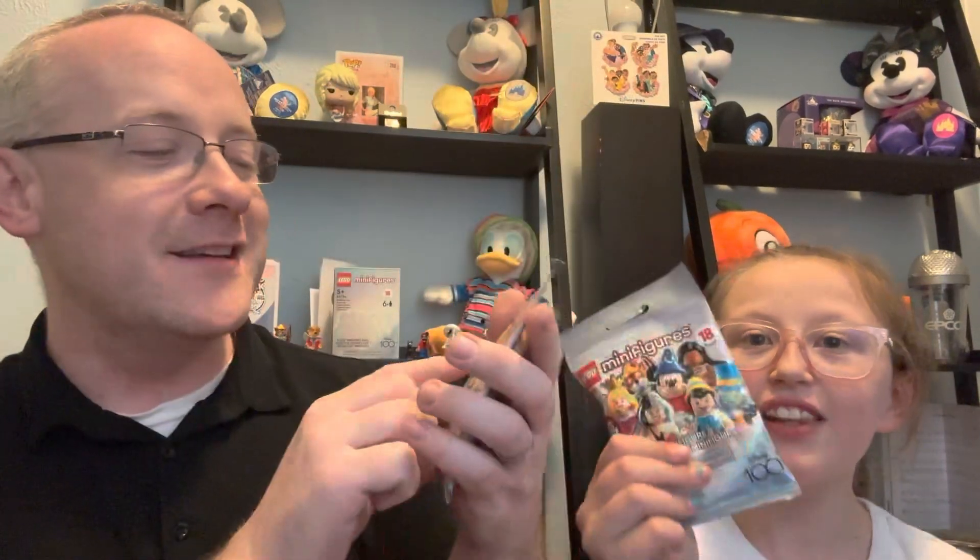Hey everyone, Douglas here and we are two of the three peas in the pod. If you are new to our channel, welcome, and if you are returning, welcome back! Today we are going to do another unboxing. We have six more of the Disney 100 minifigures. If you haven't seen our first video, we started unboxing them and got them ordered in a box, but today we got them in individual packages. We'll include the link below.